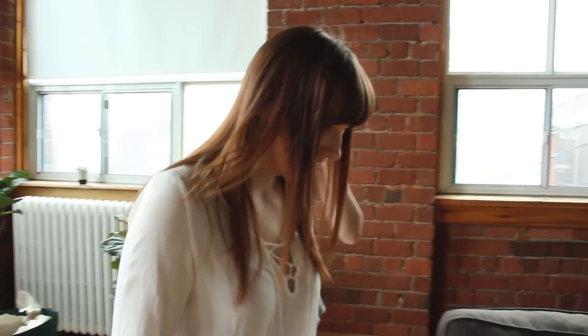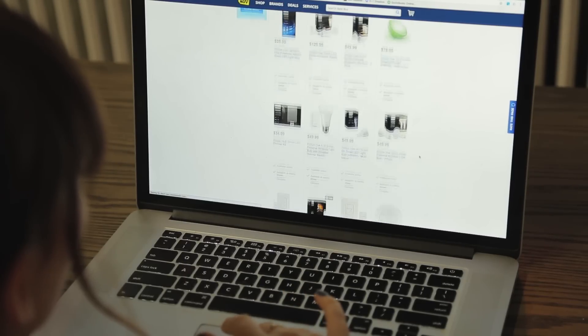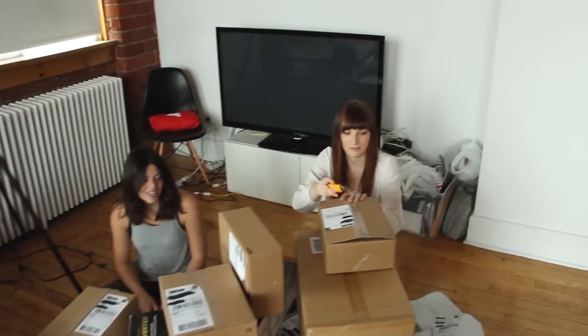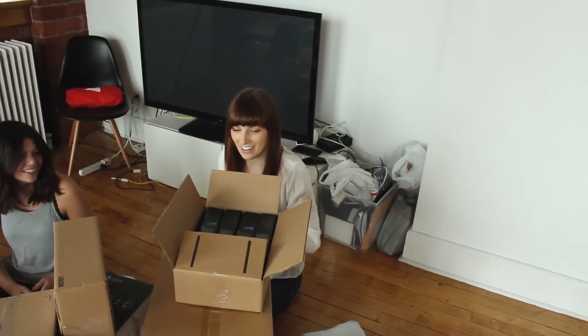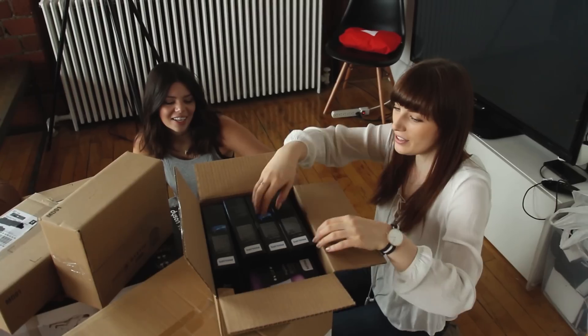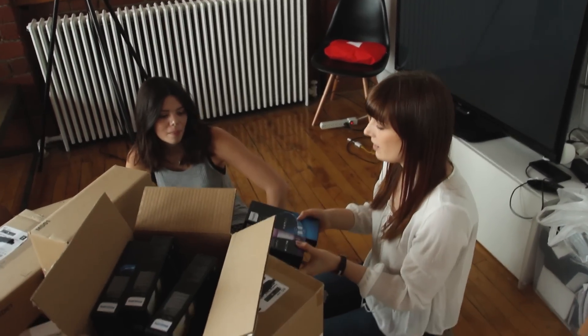So before we make a list, we get to open the delivery from Best Buy. Best Buy heard that we were making over our loft, so they said go to bestbuy.ca, pick out some things you want shipped to the loft, and we just got them delivered. It's like Christmas! Best Buy is like the best — I just want to do product reviews of everything. This is the Philips Hue system — I wanted these so we could have lighting on fleek, and they change colors.